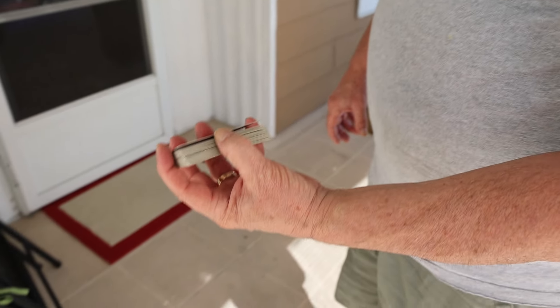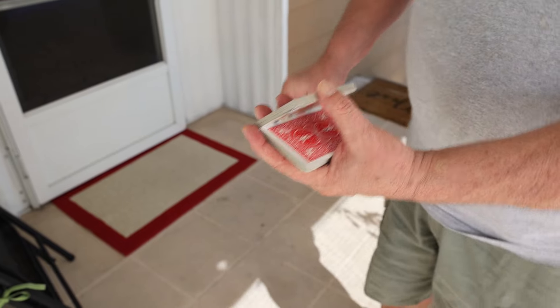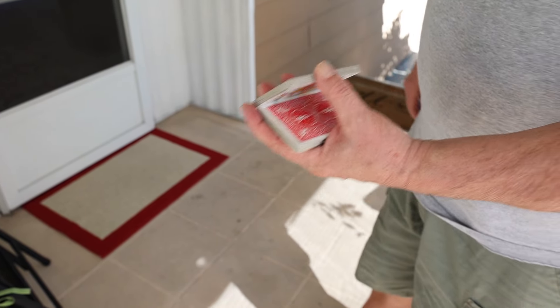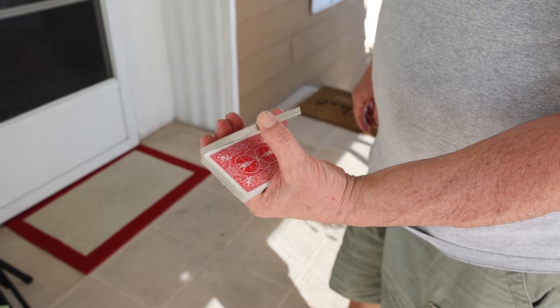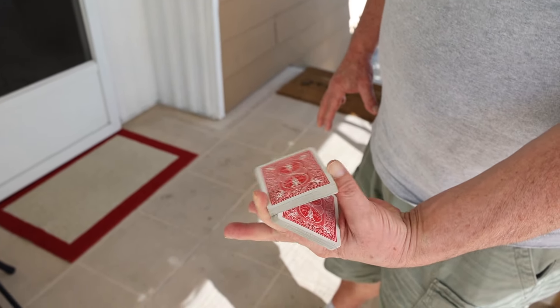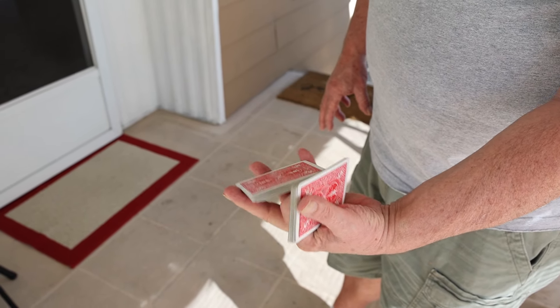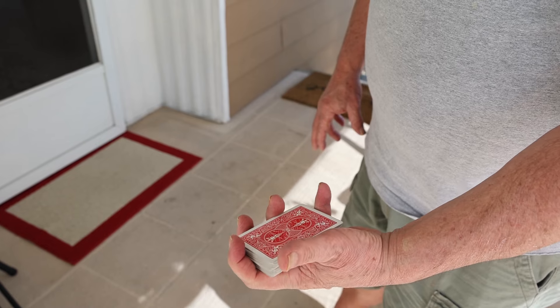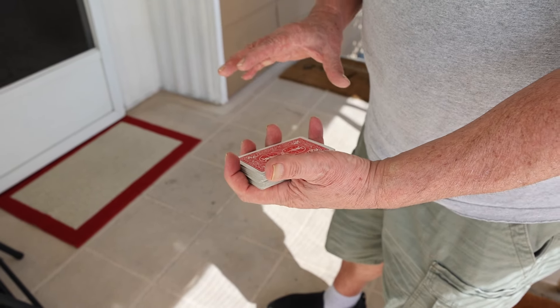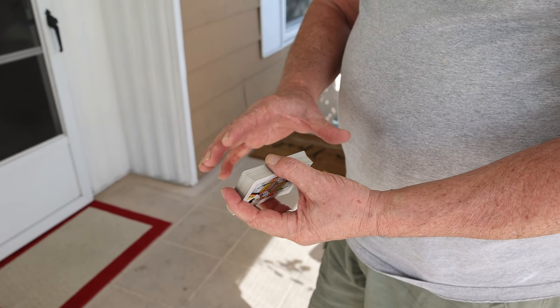Here's another trick I just thought of. When you lift up — see that bent card — when you lift up like that, you move it into position. Take these fingers and spread them out like that, around the deck, and that will get you more into position. That really helped me. I hope you can learn this trick; when you do, it's very cool.